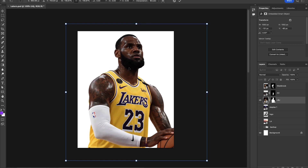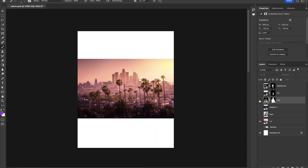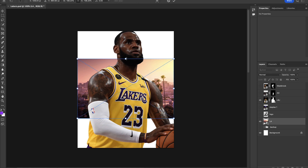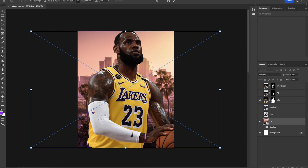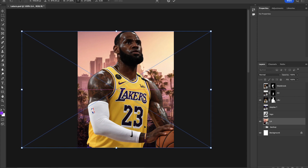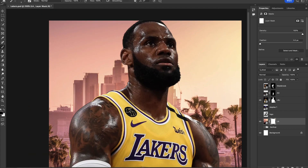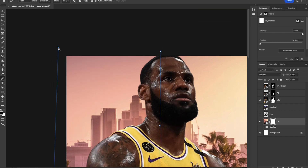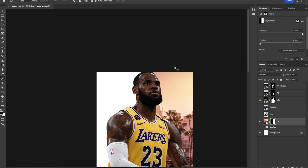We're going to get started with LeBron James here — I'm just scaling him up. I want this to be the main focus with him in the background, and then I want to drop in this Los Angeles skyline. I like this image in particular because of the light, the time of day, the sunset, and that light from the right side. We'll press Ctrl/Cmd+C to scale this up, make sure it fits the entire canvas, and nudge it over to the left. Then I'm going to eliminate the left side by adding a layer mask and using the pen tool — press P on your keyboard — to create a selection of the left side, right-click, make selection, hit OK, and fill that with black so only the right side is visible.